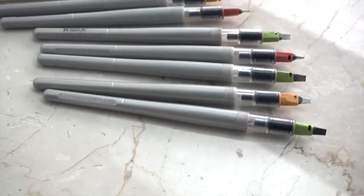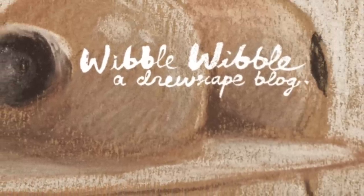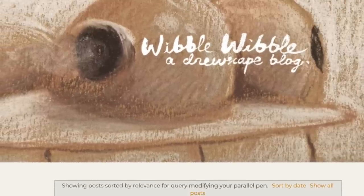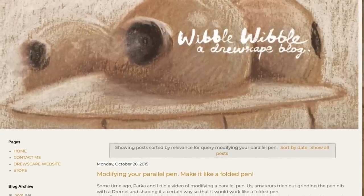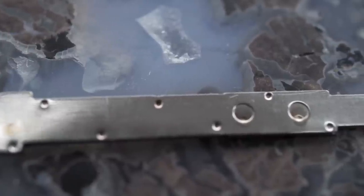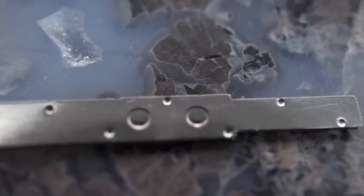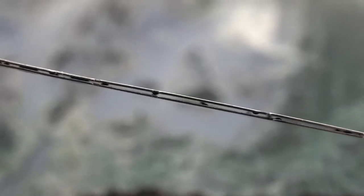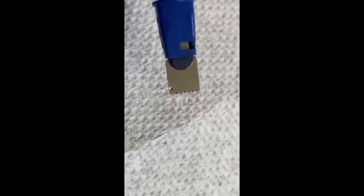The next kind of modified nib is a curved nib, or folded nib. A blog post from Wibble Wibble, a Drewscape blog, has a very important point: you really need to pay attention to the little dimples on the nib. Looking straight down on the nib you can see these little divots or dimples — they hold the two separate plates of the nib slightly apart so that ink can run down in between them. Each side of the nib has a dimple, and you need to maintain at least one of those dimples when you cut away on the nib.